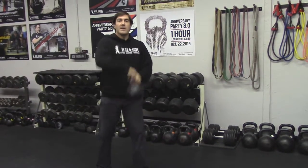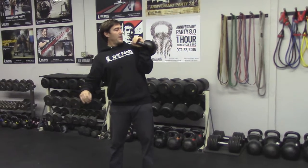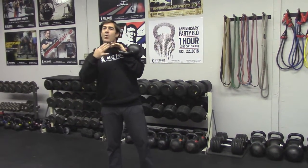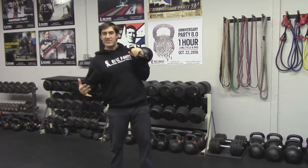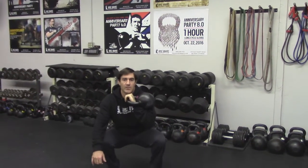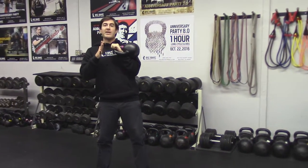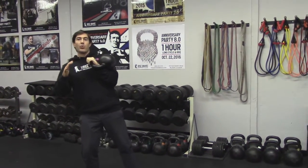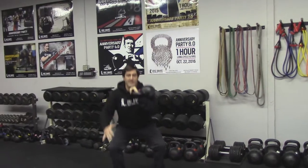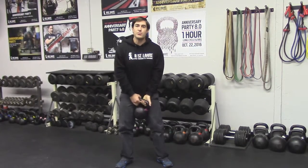The nice thing about the kettlebell is you can use single arm versions. This is a rack position — I'm going to keep the bell close, racked in. I want to make it a part of my body so I'm not physically holding the bell. I'm going to squat and up. With the single sided bell, you want to make sure that you don't get pulled around — stay even on both legs, driving up. Then you can do both sides.